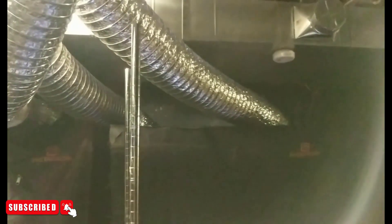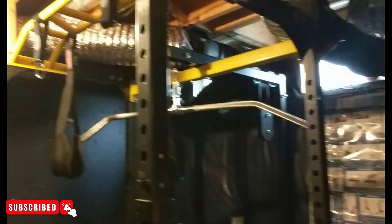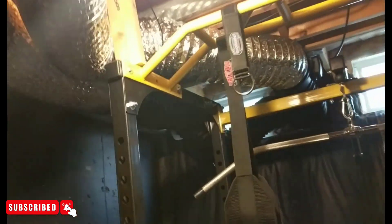We have basically two grow tents going on right now — one on the left and another on the right. We have eight-inch inlet and exhaust running out of both tents — exhaust at the top and intake at the bottom — and we have these running out through the windows up here.